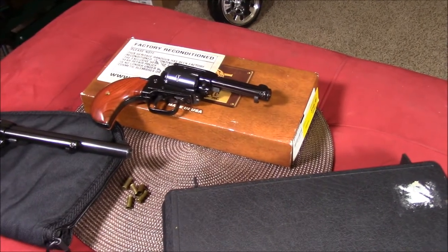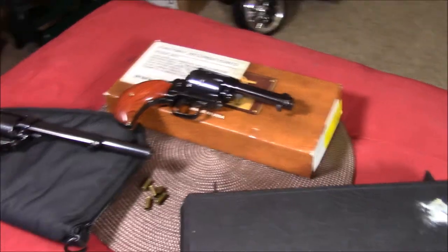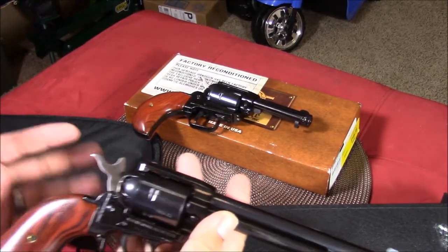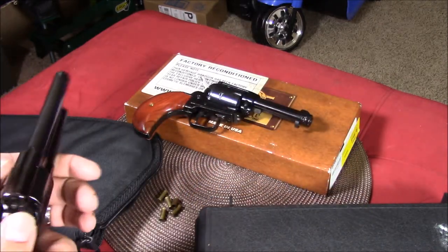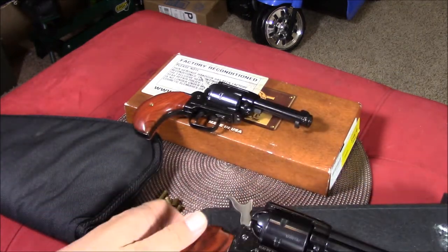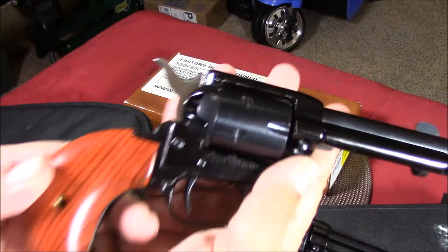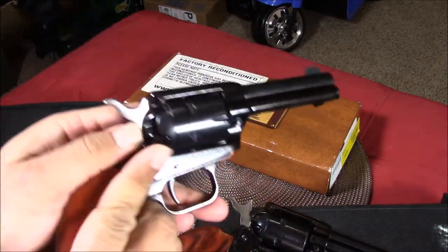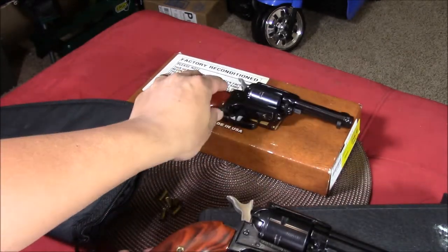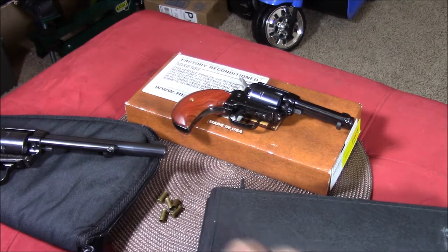Hey guys, welcome to my channel. Today is Revolver Wednesday. As you can see, we have my two Heritage Roughrider revolvers — this is the 6.5 inch barrel and this is the bird's head grip. Beautiful gun. I made a video of these before, but I brought them out today because we have another revolver — another 22.